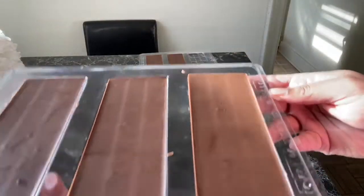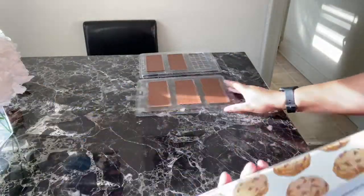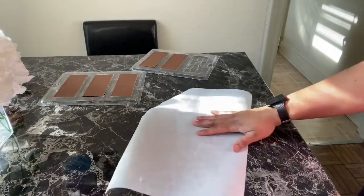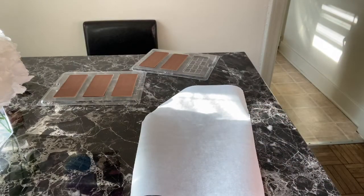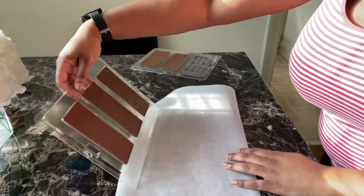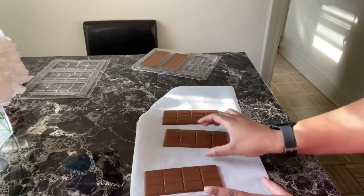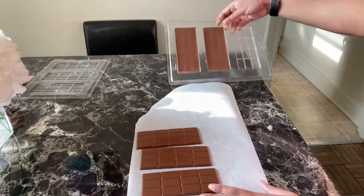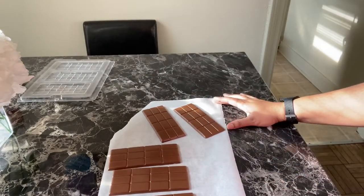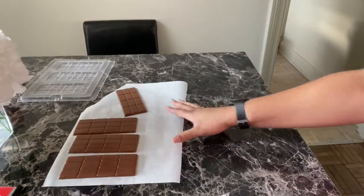Now refrigerate them — put them in the refrigerator. You want to leave them in there until they harden, because candy bars take a little longer. Leave them in until they kind of pop up. Once they're done, get your parchment paper and lay them out on it, because any other type of surface will start the heating process. You want them to stay cool, so put them on parchment paper.